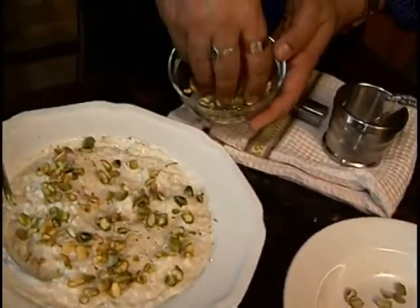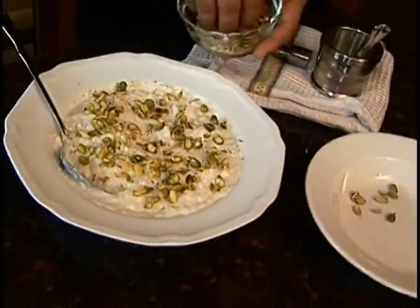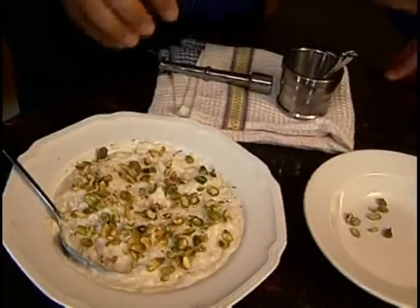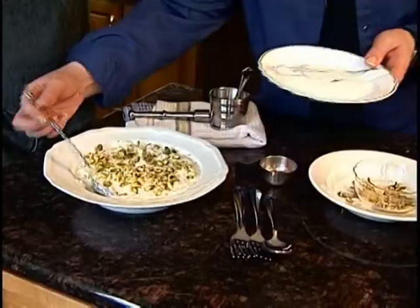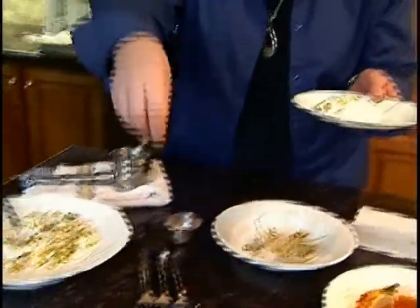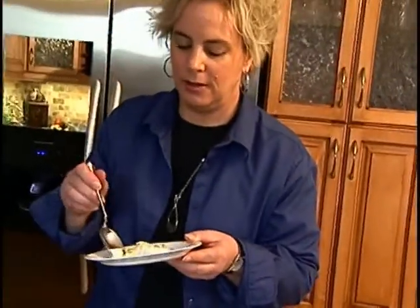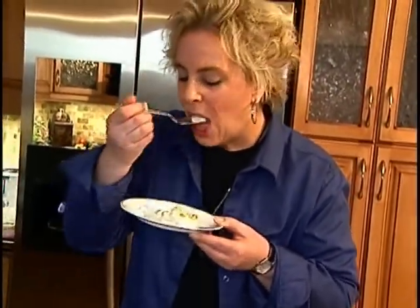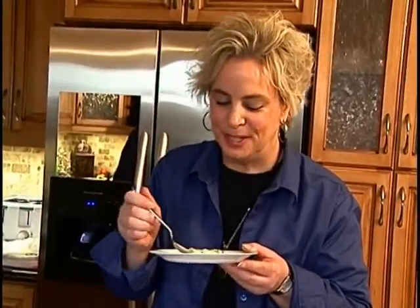This is a very traditional Indian dish — very traditional, very authentic. That's it, I guess it's time to enjoy everything now! It looks great, love the pistachios. A lot of flavor, it's really good — yummy!